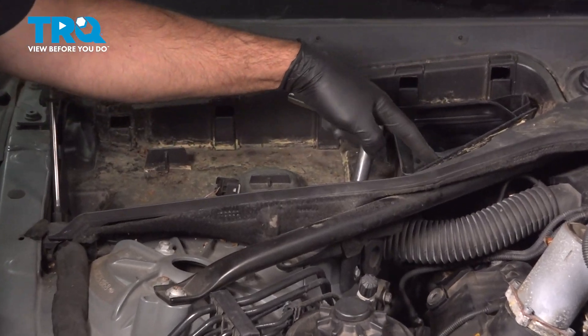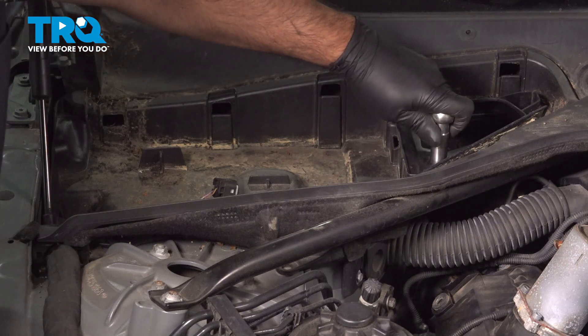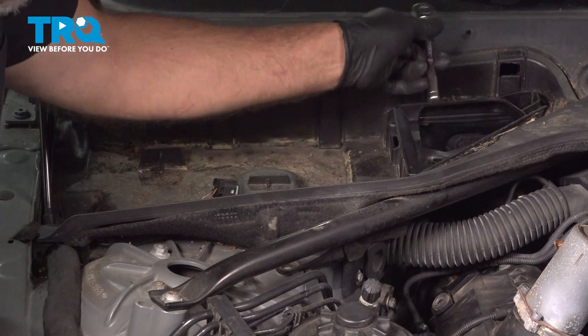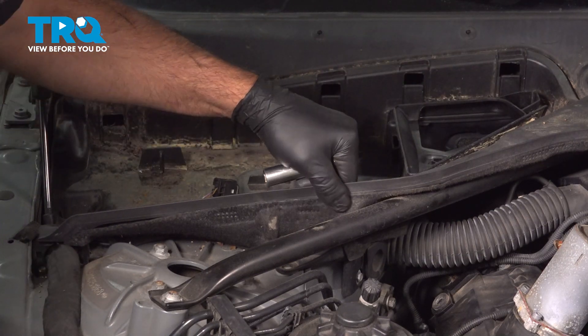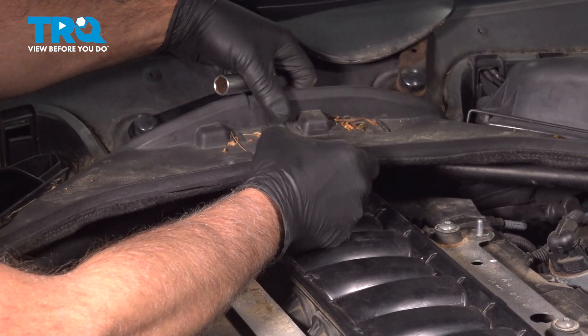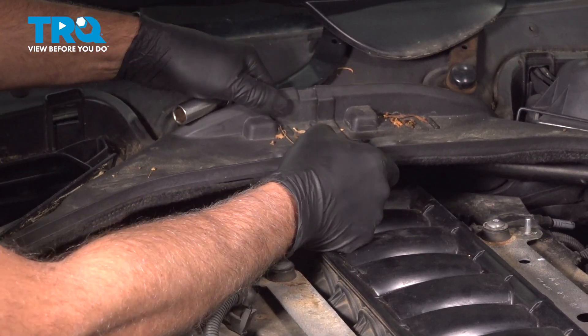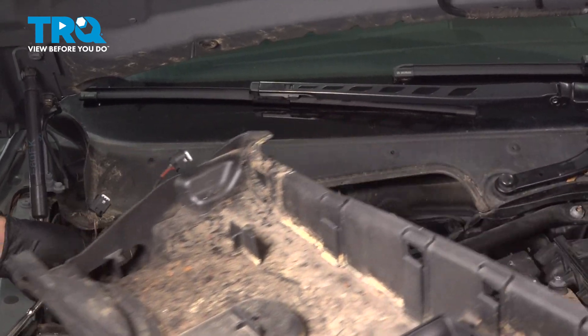Using a 13-millimeter socket, we're going to take these wing nuts and twist those to the left — just about a quarter turn. That's good, and this will be loose. Separate that and it pulls out.